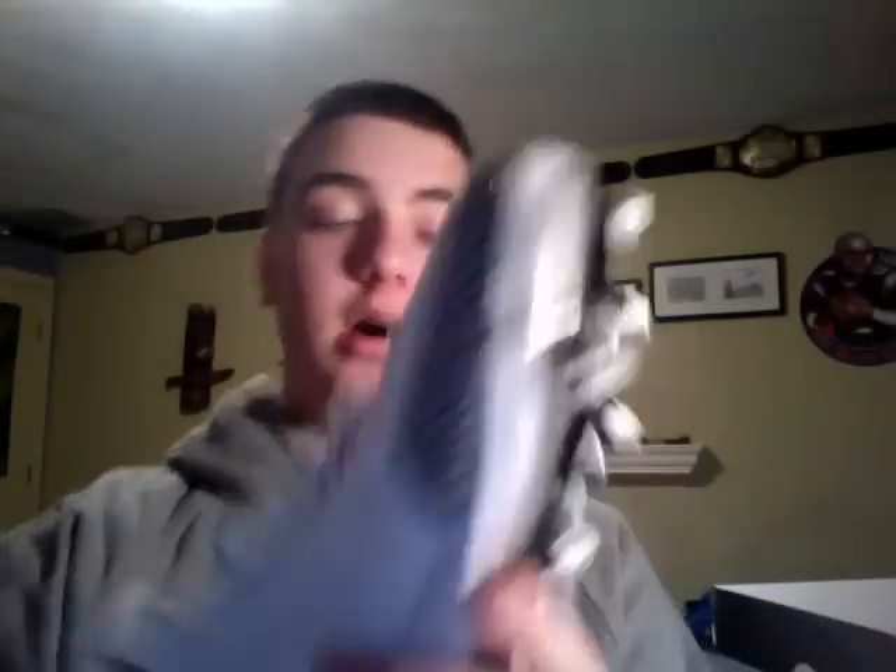That is correct. I just picked up a pair of Jordan 3 cleats. These are the white-black cement colorway, which actually just came out in the 2010-2011 release. And these are football cleats with detachable cleat-like ring things.